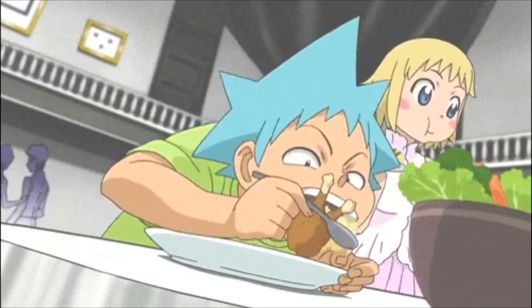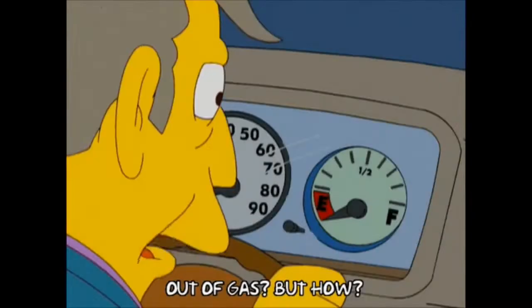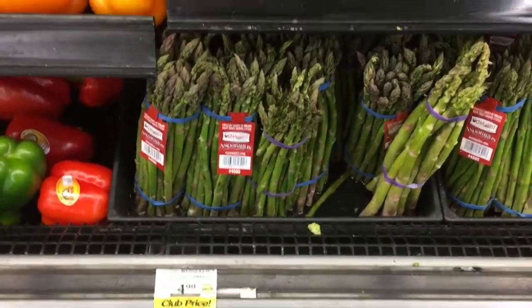Something that always helped me to better understand nutrition is to think of your body as a car and the food as your fuel. Now think about what happens to the car when you don't put the correct fuel in it — it doesn't run correctly. Same goes for your body.